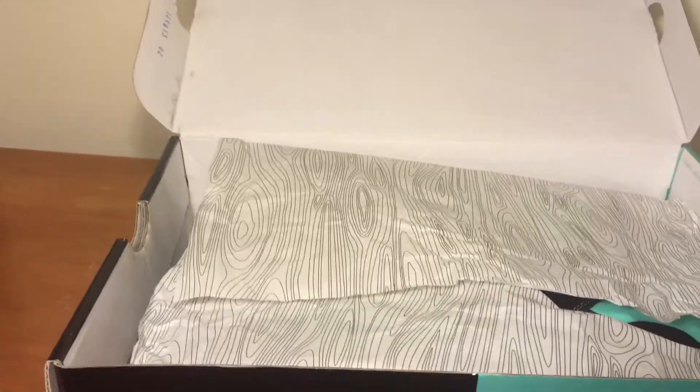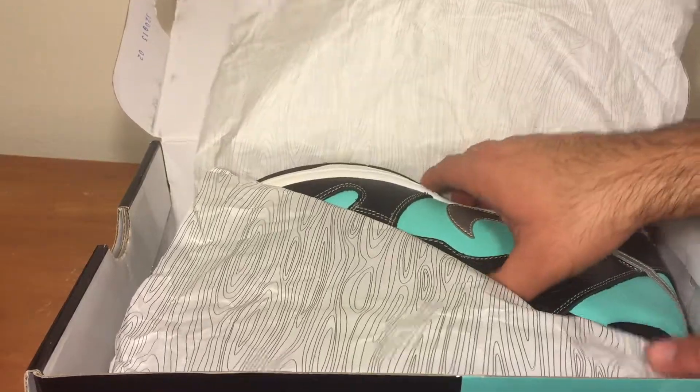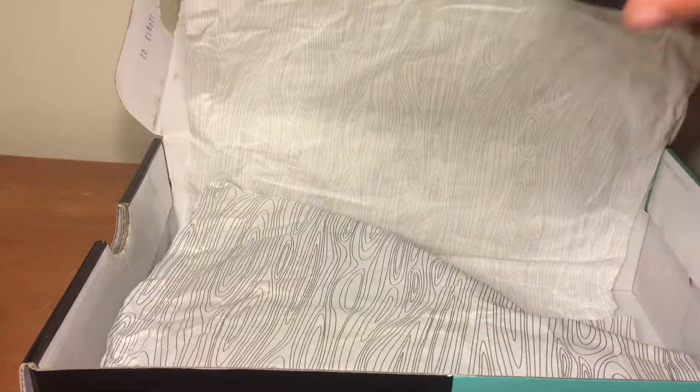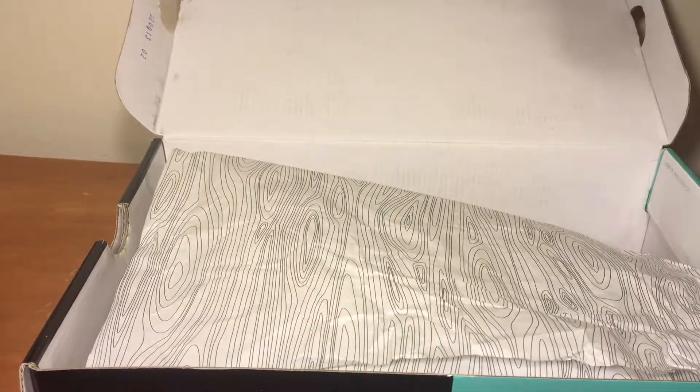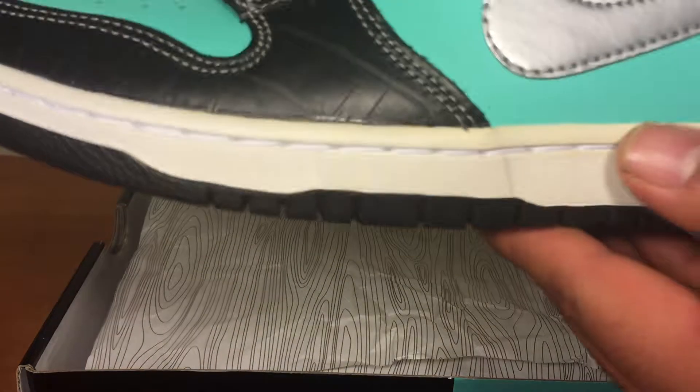Let's open the box. This is the first time I've ever seen these in person — never seen them in person. I got these for $190, mid-condition, unused. They're not used at all.